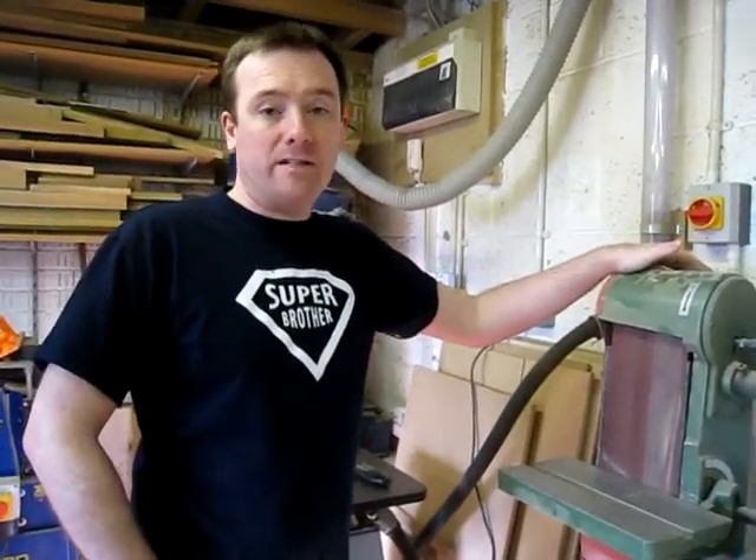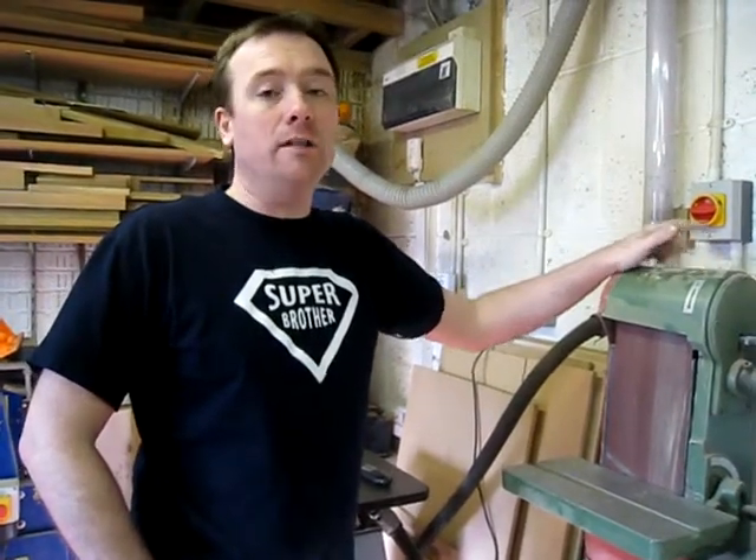So that about rounds up workshop electrics. The next video is going to be dust extraction and I'll speak to you about that in a bit.